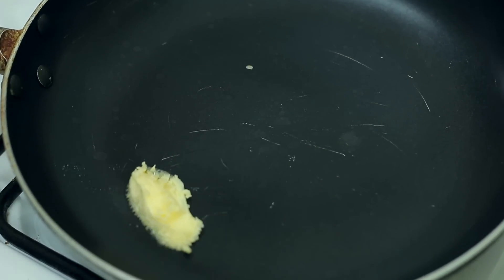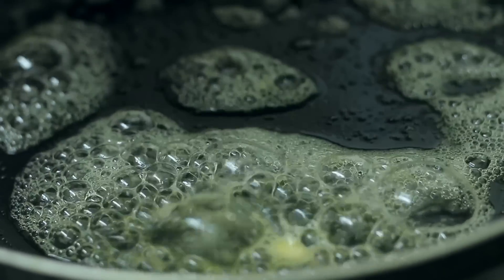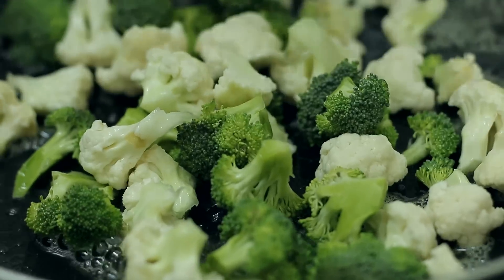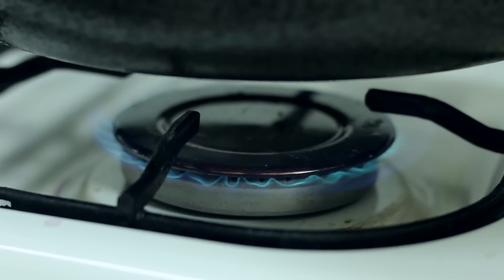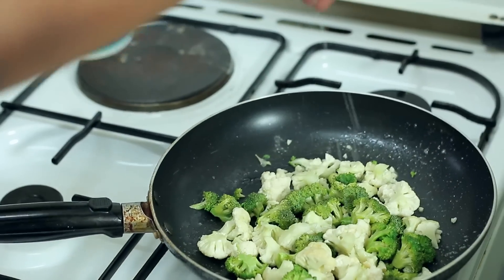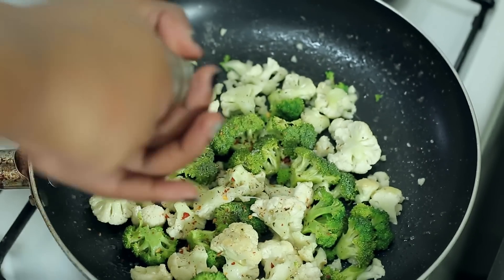We're going to start things off by heating up a pan and then putting in our butter. Once the butter has melted, go ahead and add in your cauliflower and your broccoli. We're going to be cooking this on medium-low heat. We're going to sprinkle in a little bit of coarse sea salt and grind in some of our fireball.